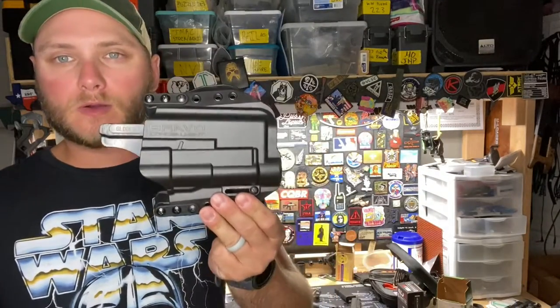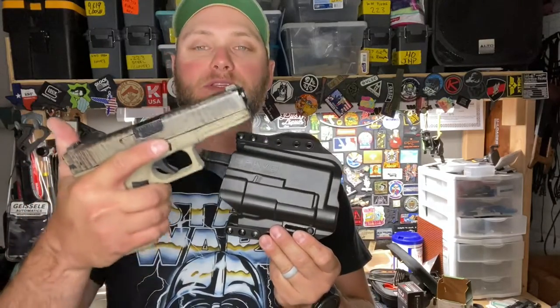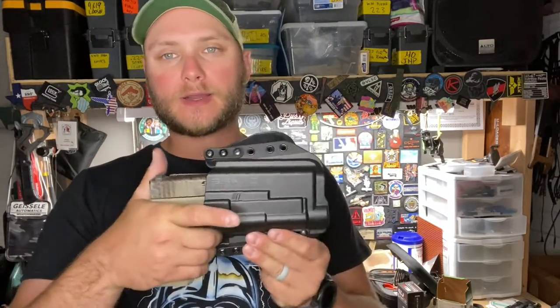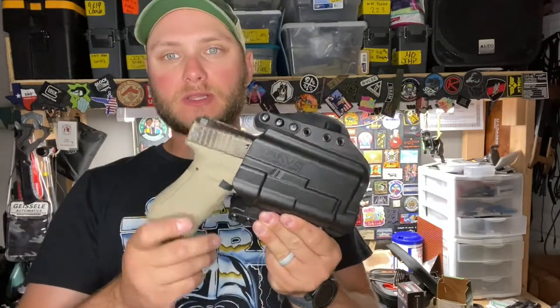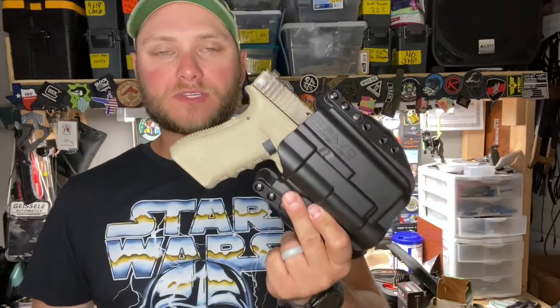These light bearing holsters are designed to be used with a light. If you attempt to insert a pistol that doesn't have a light, there will be no retention — it's not going to hold it in place or sit in there particularly well. That's definitely something to keep in mind when selecting your holster.